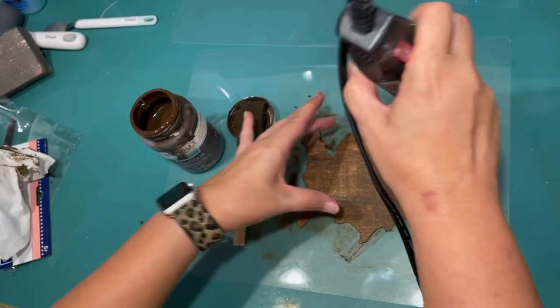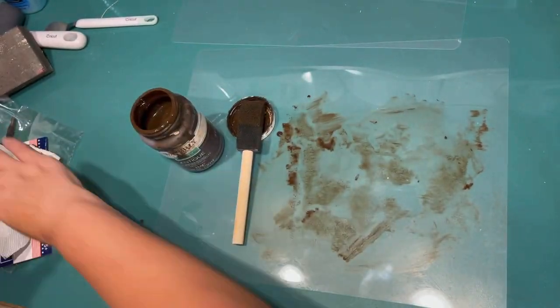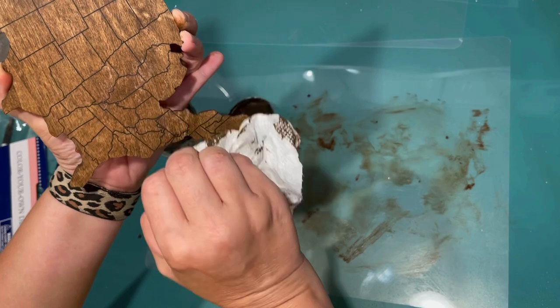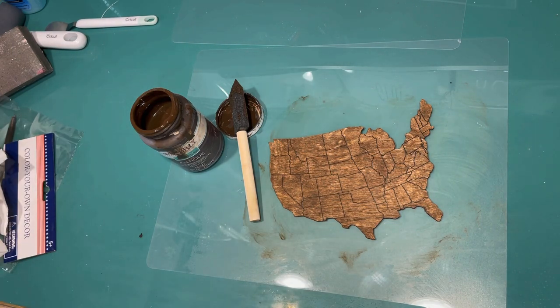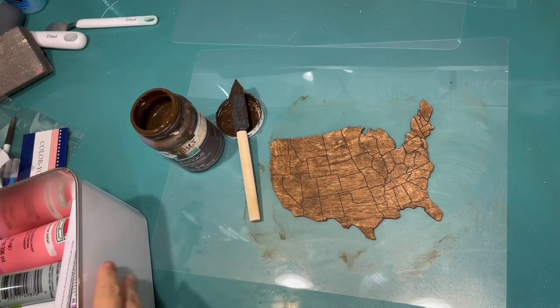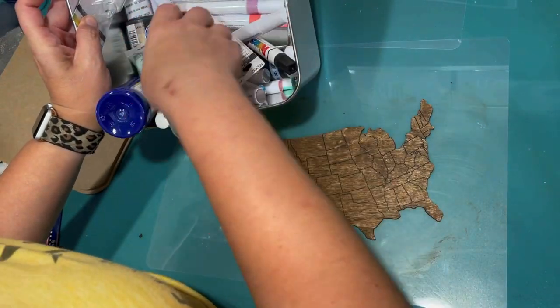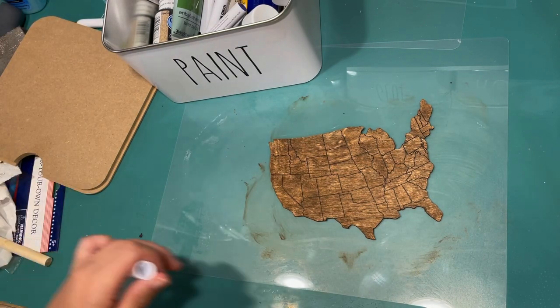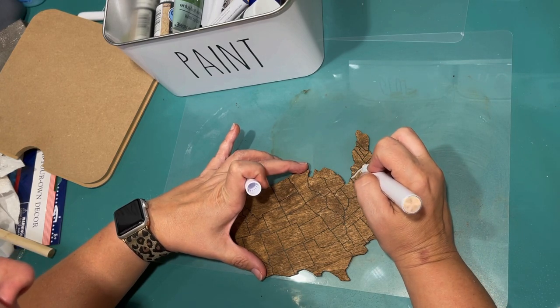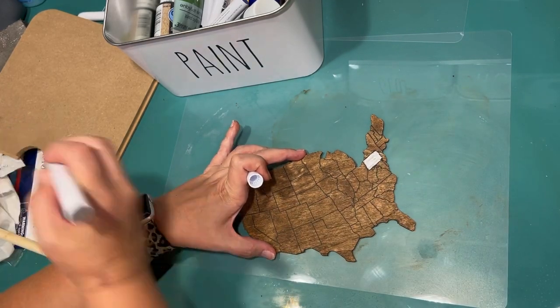This stuff dries so fast. I'm just kind of speeding it up so that I can finish working on the other side. I thought it was a little plain, so I am going to up its game. Cleaning up my mess — I'm working on one of those cutting mats from the Dollar Tree, they are so easy to clean up. I am looking for a paint pen. I was looking for a red paint pen, but I have no idea why I don't have one. So white paint pen it is. I decided to go in and color in the states that my family has lived in. I thought that would be a fun idea to personalize it and make it custom for our tiered tray. I painted Pennsylvania, Missouri, and Florida.